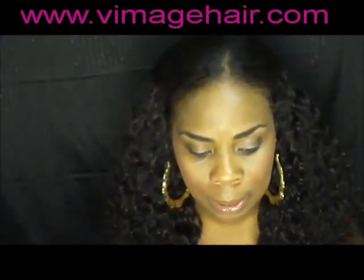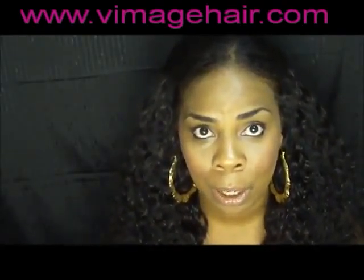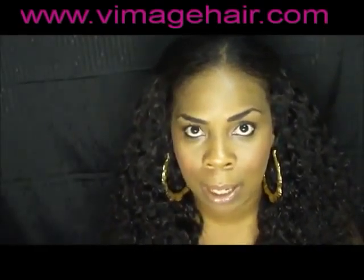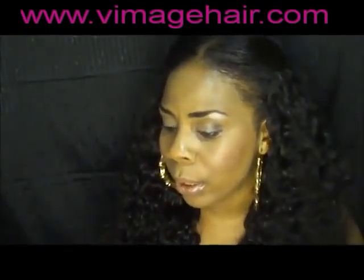I haven't styled it or anything yet because this is just today. I was so tired - I went and took the old hair out, washed, conditioned, deep conditioned, all of that. So all I've been doing is hair all day. When I was finished with the install I was just done, so I'll style it later, but I just wanted to show you guys what it looked like.